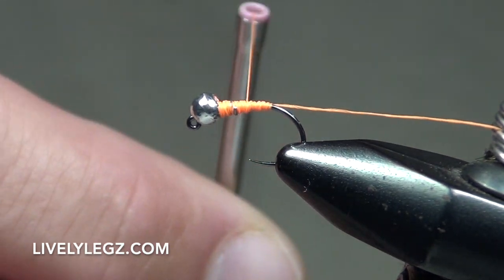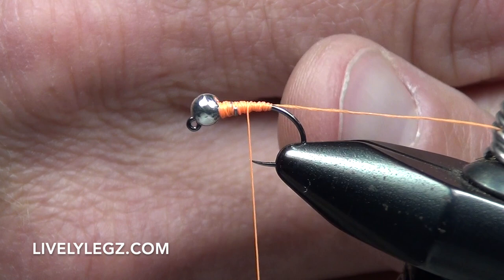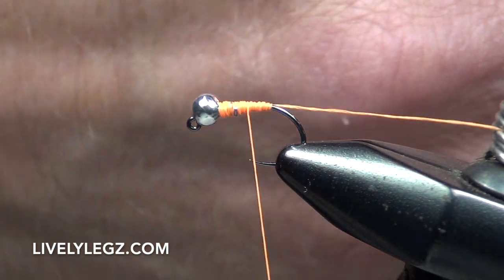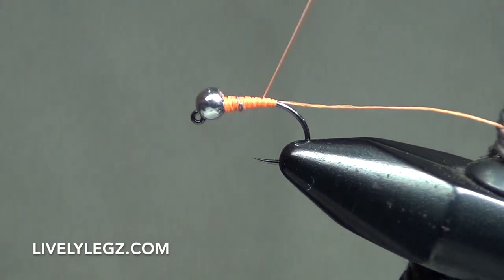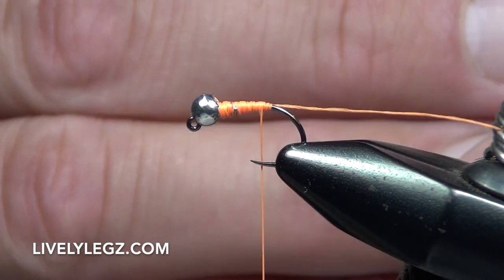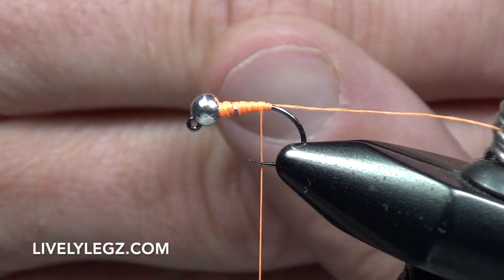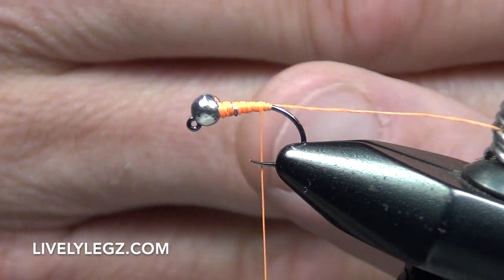There we go — take a quick look. You have a nice carrot-shaped body: pointy end at the back, thick end going towards the bead. That puts a nice body on this fly. Take your thread and come back to the end of the fly. This is where that extra long tag is going to come into play — we don't put a tail on this fly, we just put a little hotspot tag on it.